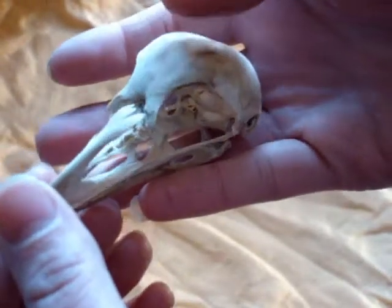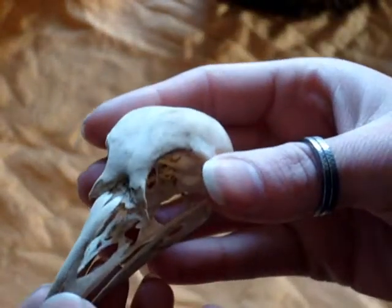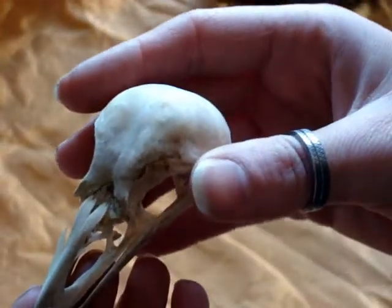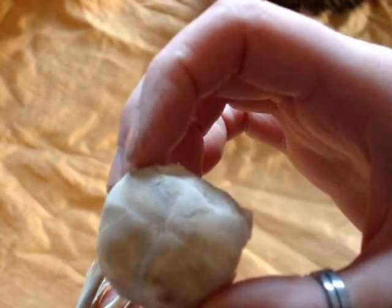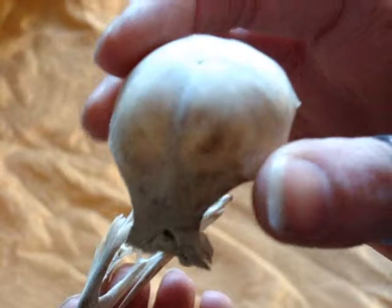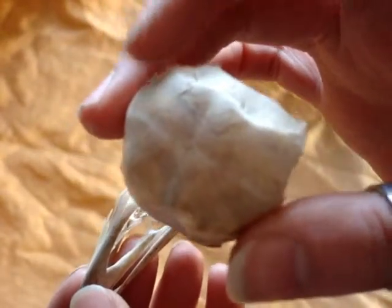They are extremely delicate. You can see there appears to be some staining on this — this is its natural bone color. I do not bleach my bones to whiten; I bleach them with bleach to sanitize only. I'm a fanatic about natural bone. You can see there's almost like a cross-like pattern — that's the four plates of the skull. You don't get this in older birds because they're more fused. You can still see it if you look for it, but it's not as obvious as it is in this individual.